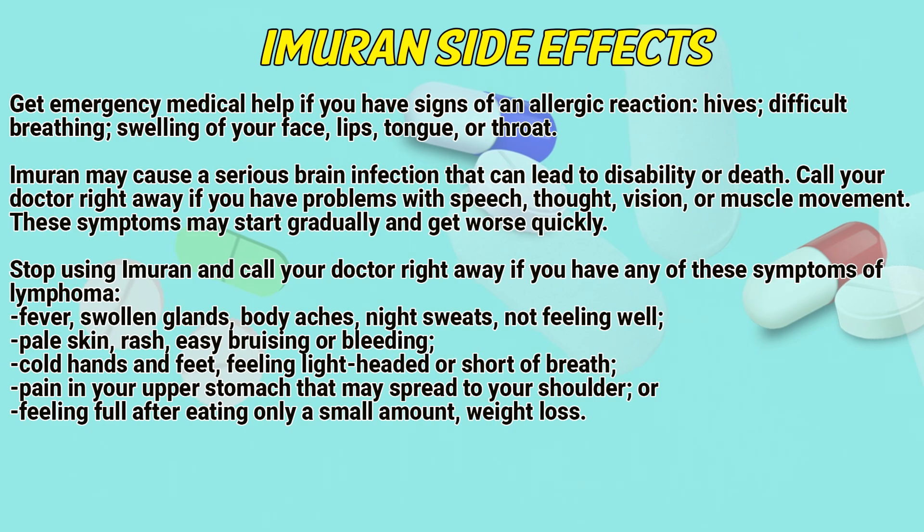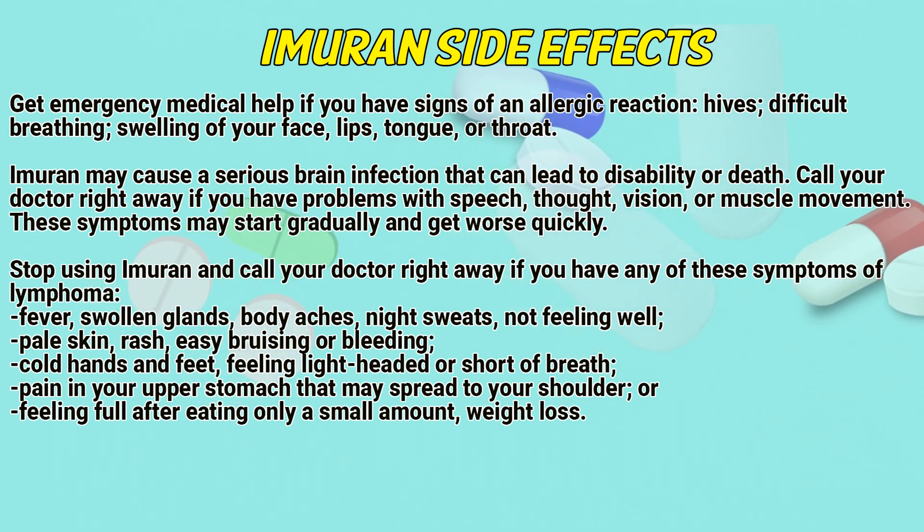Additional lymphoma symptoms include: pale skin, rash, easy bruising or bleeding, feeling lightheaded or short of breath, or pain in your upper stomach that may spread to your shoulder.